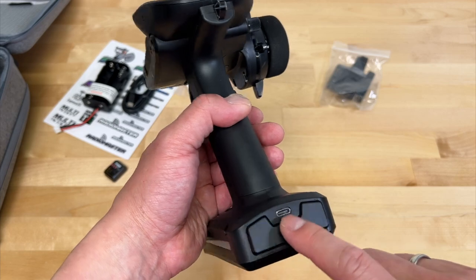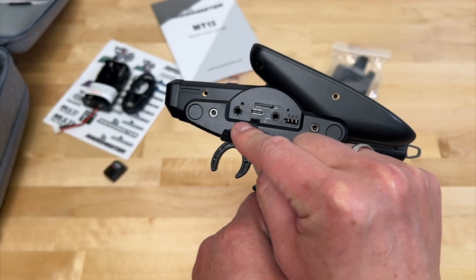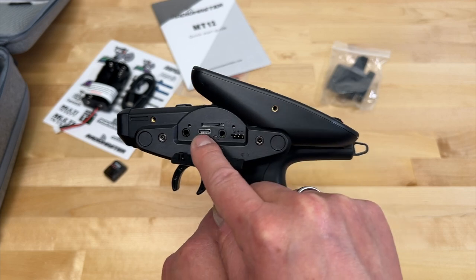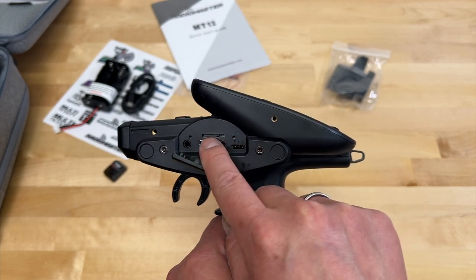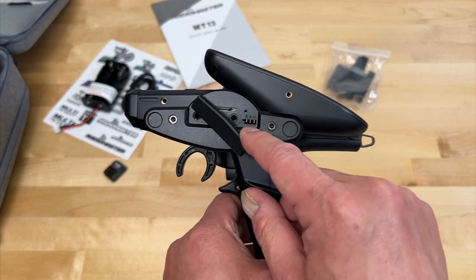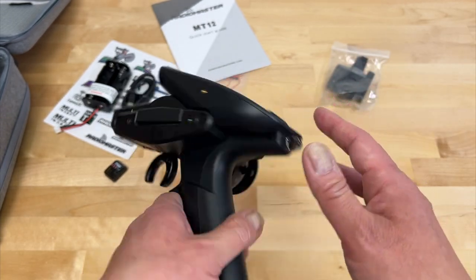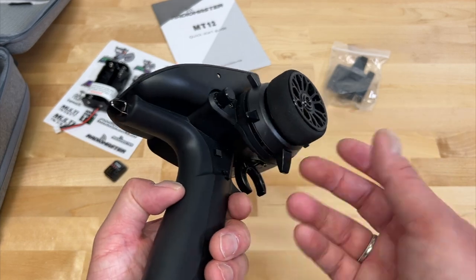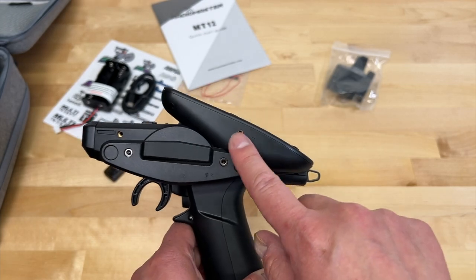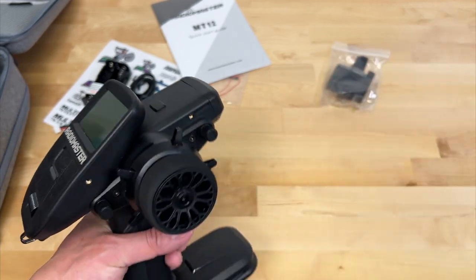There's a plug for charging the battery, and a little cover with additional ports: DSC for direct servo connection, a USB port to update the software, a smart card holder, a headphone jack, and an auxiliary port that looks like a Futaba plug. I don't think the controls are reversible — it didn't look like they were, but maybe I don't understand that correctly. There are also additional mounts for accessories and antennas, plus the expansion ports I mentioned.